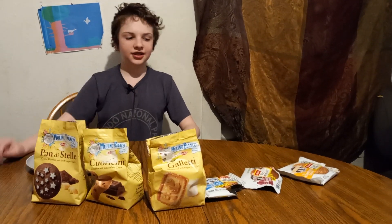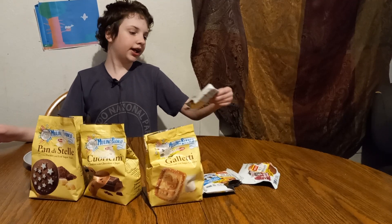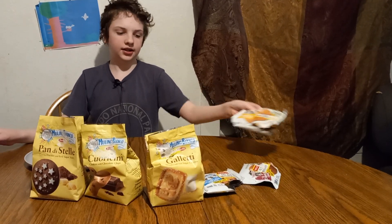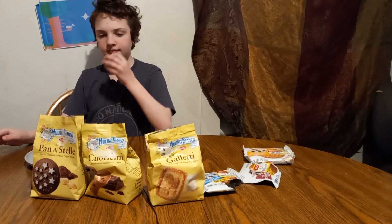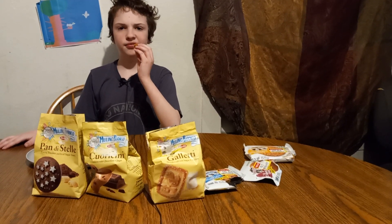Hi, we're going to taste with Gabe. Today we're going to taste different cookies. First we've got Lenny and Larry's peanut butter. This is a vegan cookie.